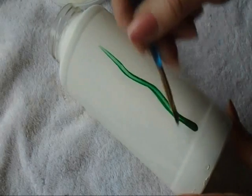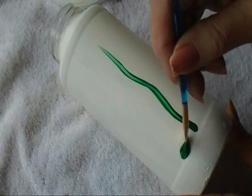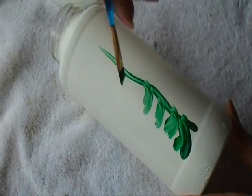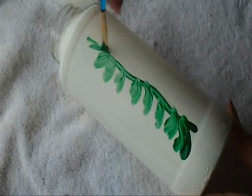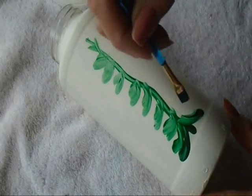I'll start here at the bottom and then get smaller as I have less paint on my brush. Leave a little space between them — it's just like making a little comma — and at the top I'm just going to do three of those. Now up the other side.